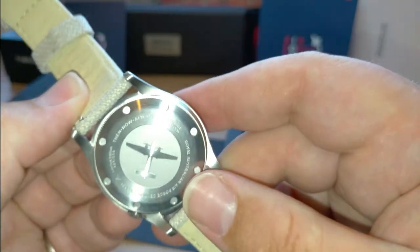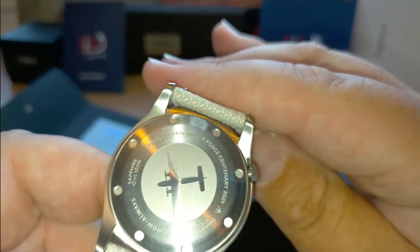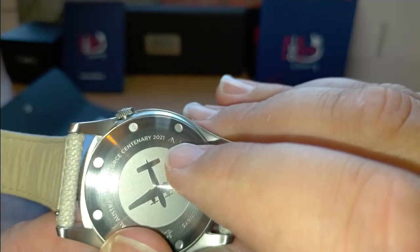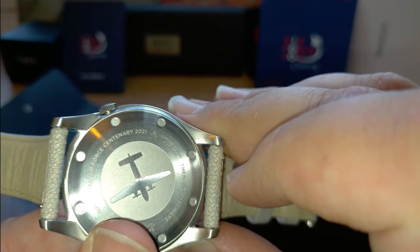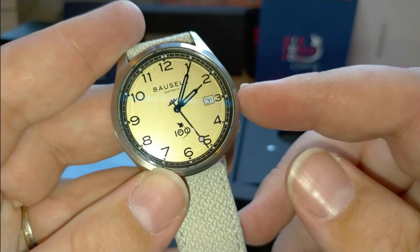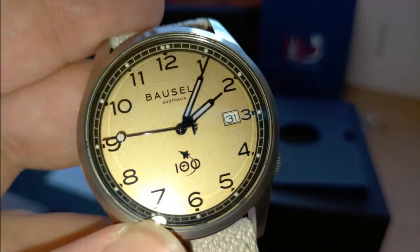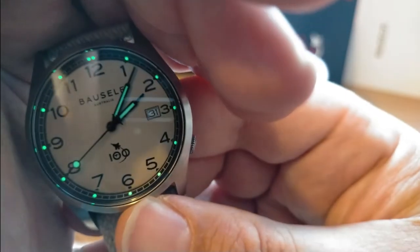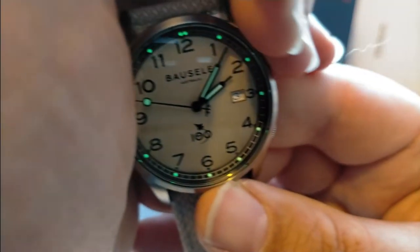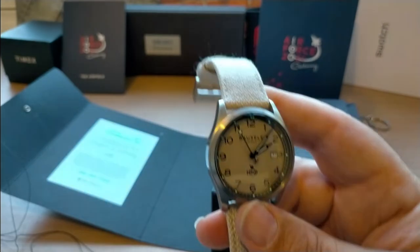It has 100-meter water resistance. On the dial it reads 'Royal Australian Air Force Centenary 2021,' and it even has the broad arrow you find on all military items. It's also got a miniature Caribou on the end of the second hand - a very nice little detail - and it has a date function. There's a nice bit of lume on the indices with a double dot at 12, and lume on the minute, hour, and second hands.